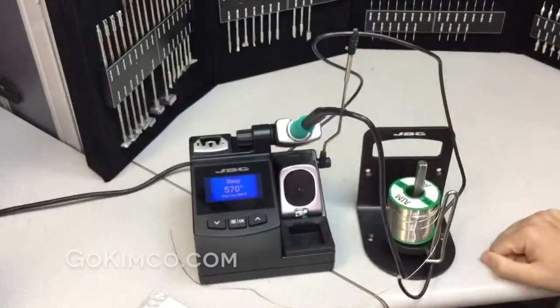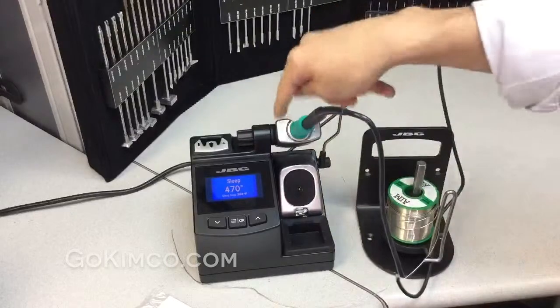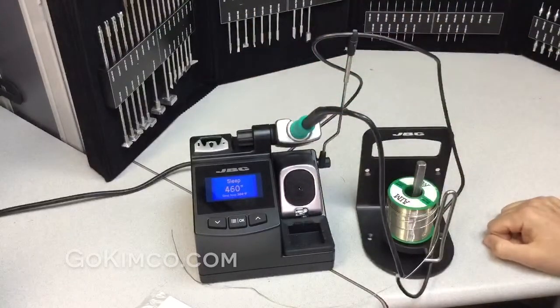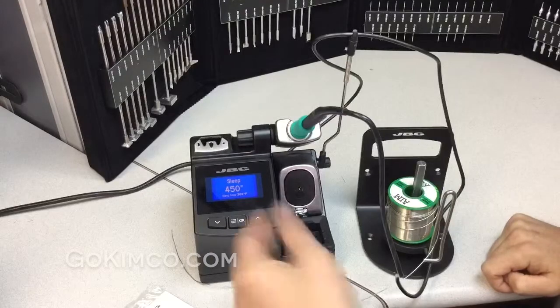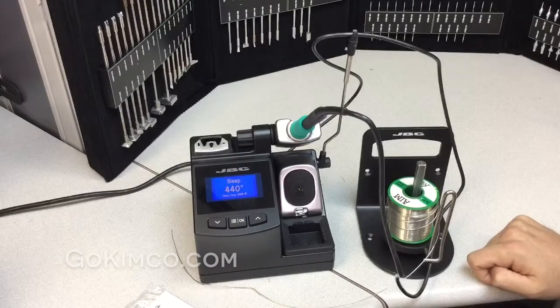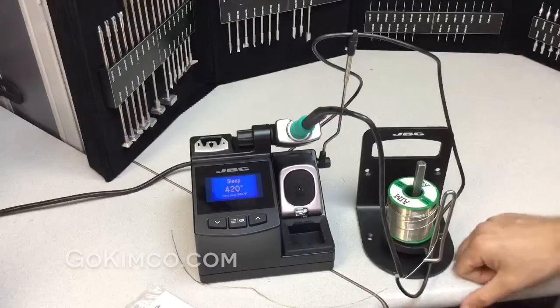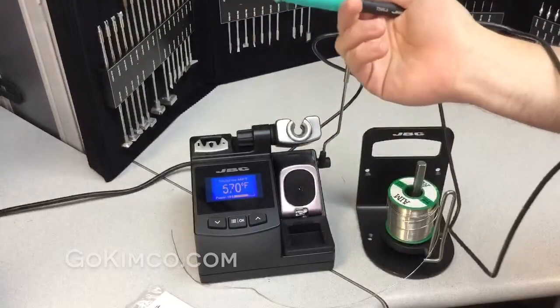Going back to the station — as soon as I place the handle in the cradle, it goes to sleep mode. There's also a hibernation mode that brings it down to room temperature. Thanks to the hibernation mode, you extend tip life around 30% more. We're one of the only soldering brands that achieves that, thanks to going so fast to temperature.